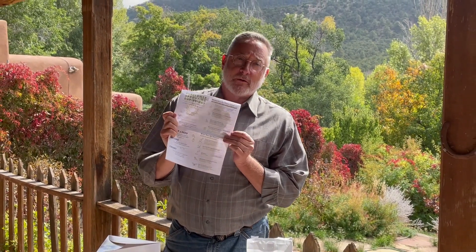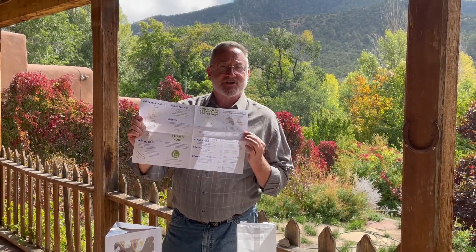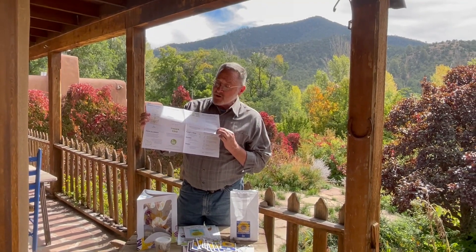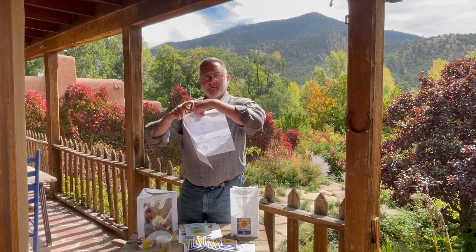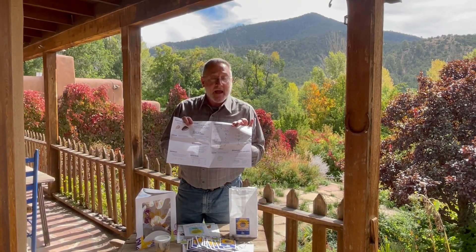And then you get our sunflower sprouting day-by-day reproducible. This is on an 11 by 17 sheet of paper, and it can be copied in black and white. Each student has activities — one simple activity a day — and information about the anatomy of a plant and the seed.